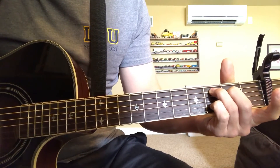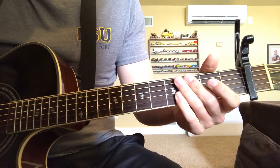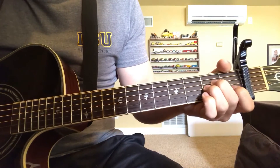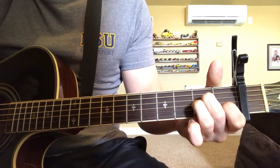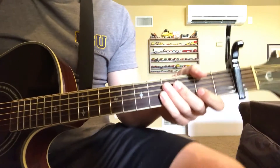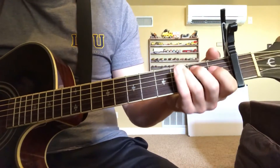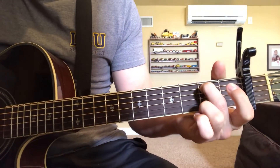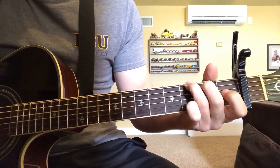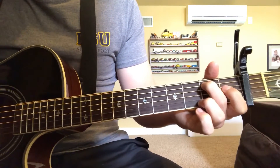And then just strum. In Wiz Khalifa's part, you need an A minor and a B minor. I think that's all you need to know to play it. For the choruses, you go E minor 7, C add nine, G, D, back to E minor 7.